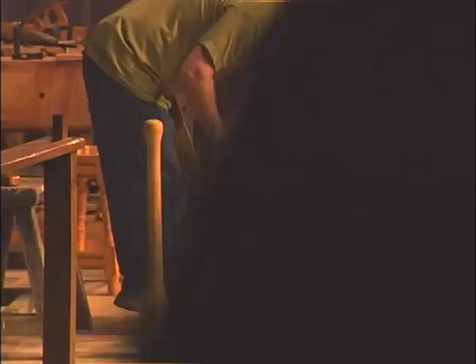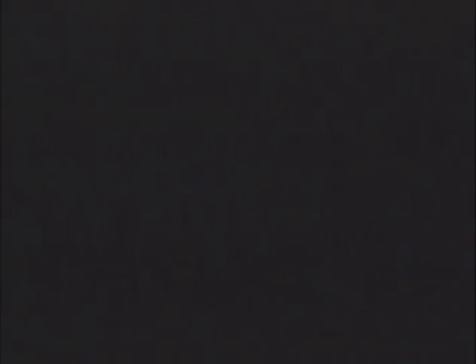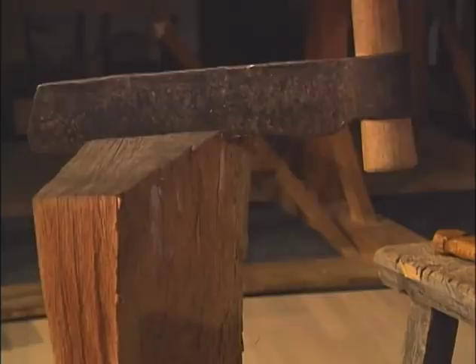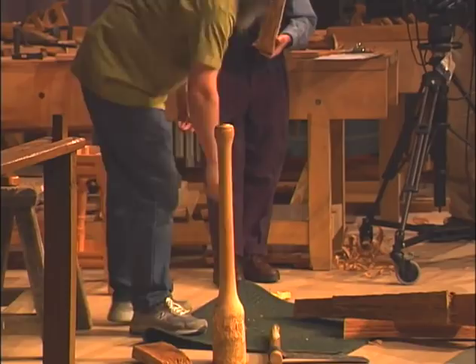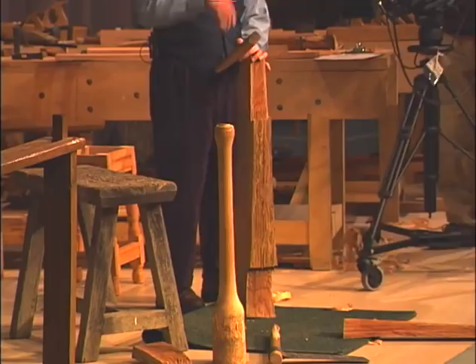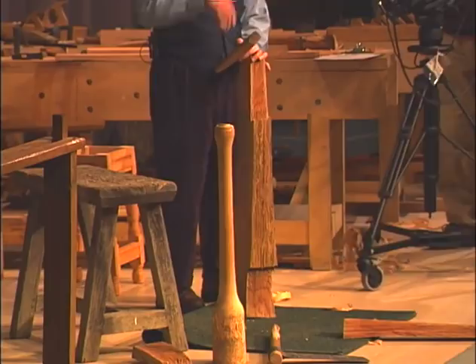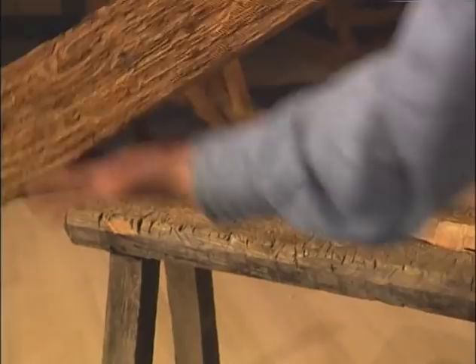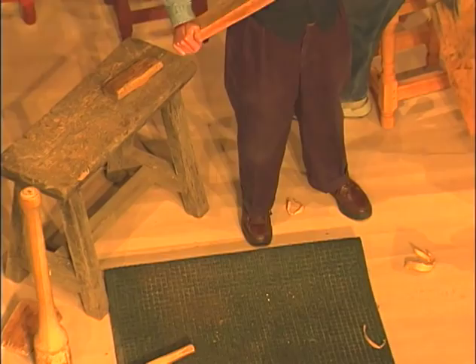This is a radial cut in the log. You all know when you look at the cross section of an oak you see these — I call them gangster pinstripes — these slick rays pointing out from the center to the circumference. Those are the things that allowed Peter to rive this, literally, almost into a flat board. Take a look down it — it's a board. No sawing.